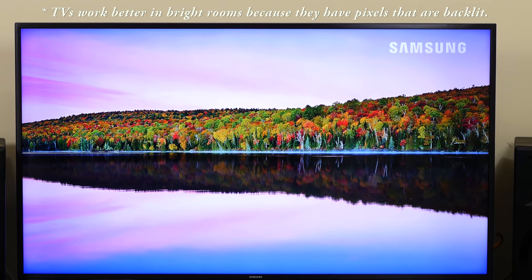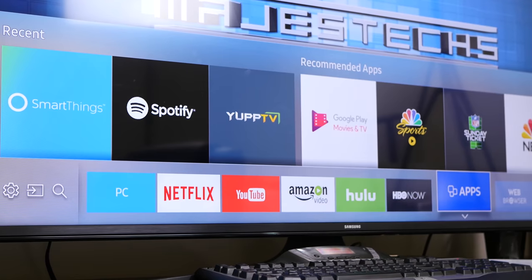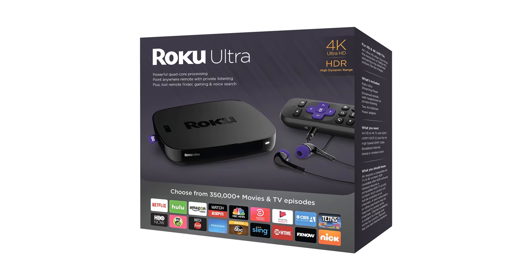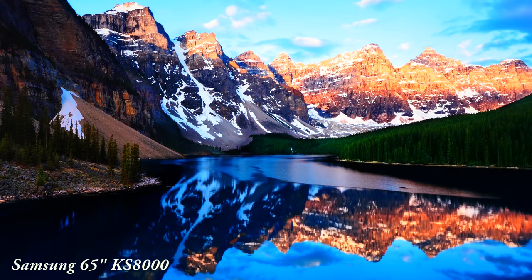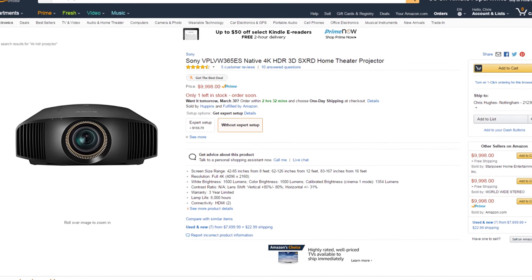TVs do have a lot of benefits over projectors. First, they're really bright, so you don't have to worry about ambient light. Most TVs are smart now with built-in smart features, which you won't normally find on a projector — to get smart features on a projector you'd need to hook up something like a Roku, Chromecast, or Fire TV. There are also 4K HDR projectors out there, but if you're really interested in 4K HDR you might want to consider a TV over a projector unless you're willing to spend at least $10,000.